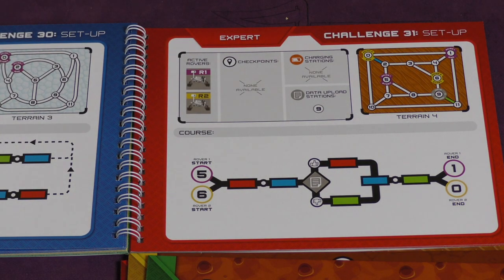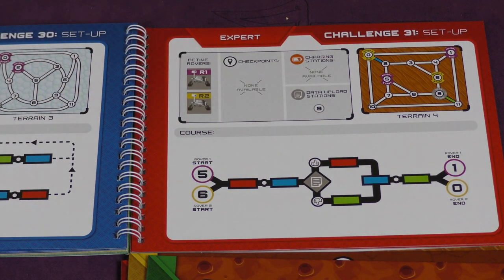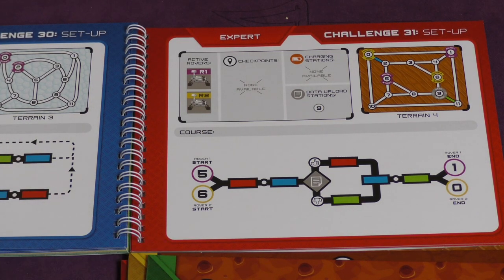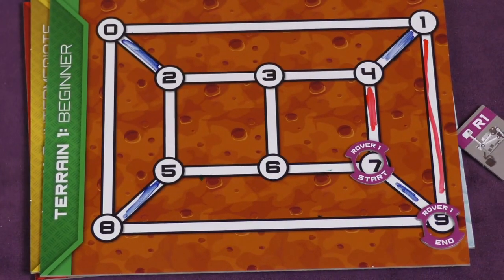The super challenges — the expert ones — have two rovers that are both moving on the board simultaneously. That's basically how you do it: if you get from start to end, you win the puzzle. Otherwise, you're going to need to restart.